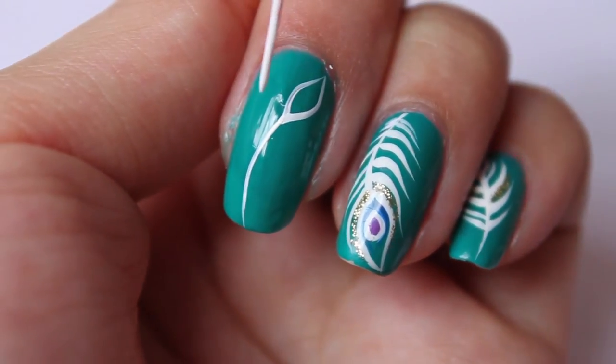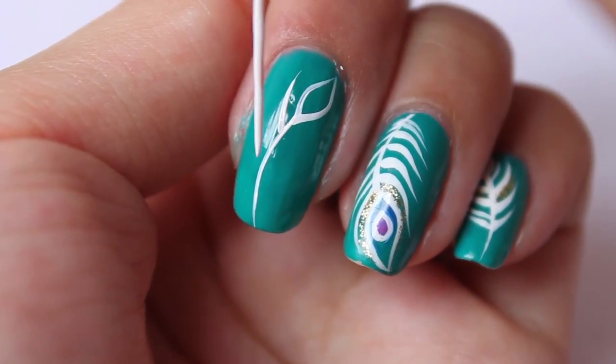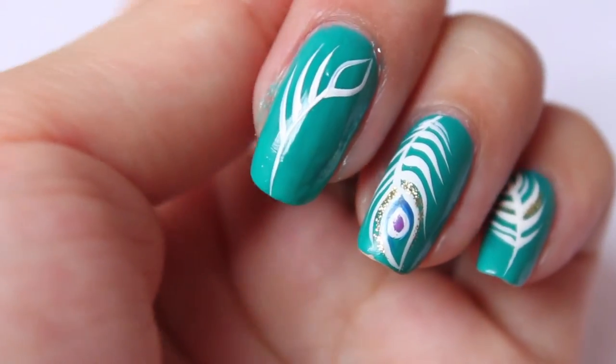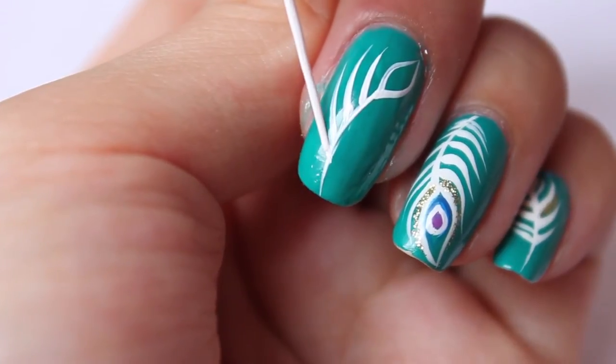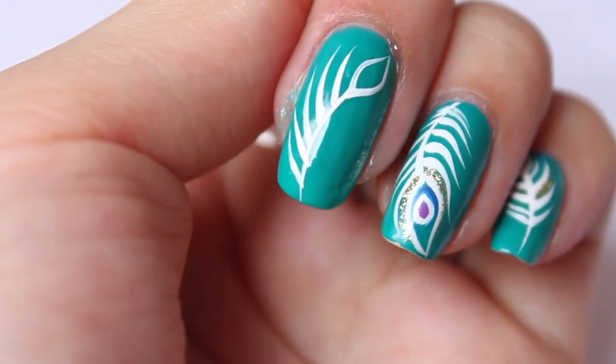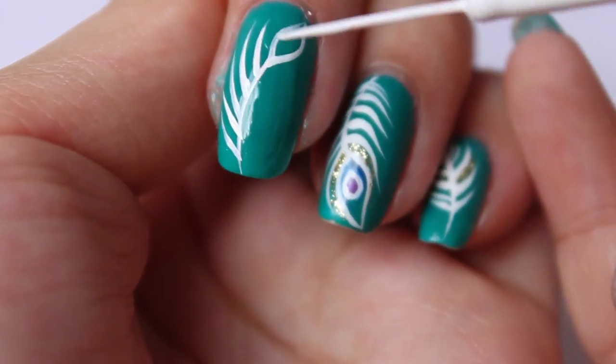I'm just going to add the feathers to the side, and just do the same on the other side.